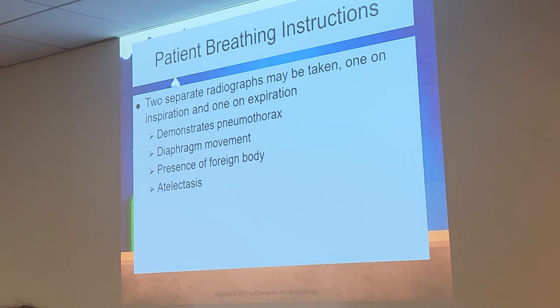On portable x-rays, the SID should still be at 72 inches. Yes, technologists should use a measurement tape to confirm that distance on portable units.